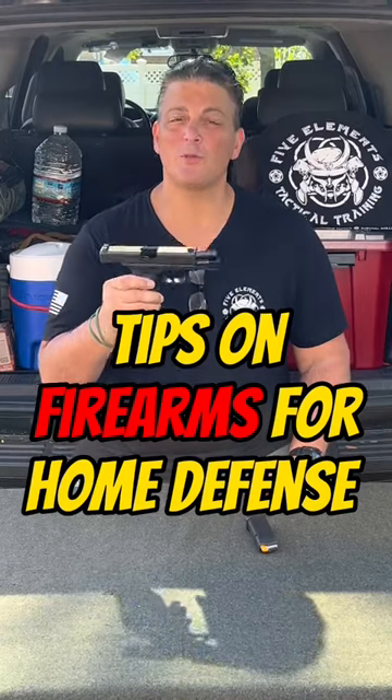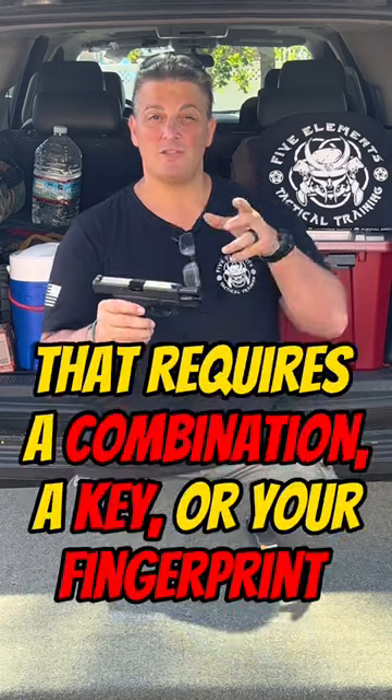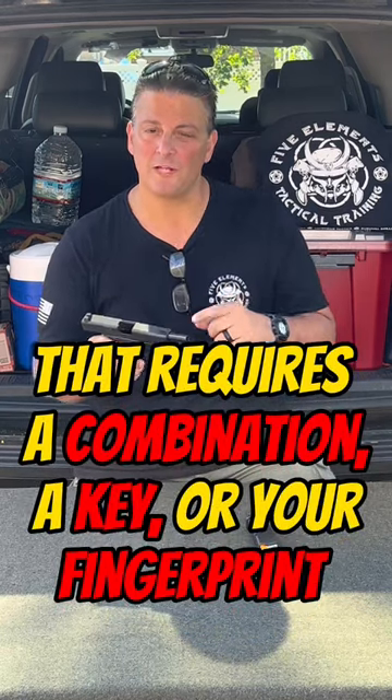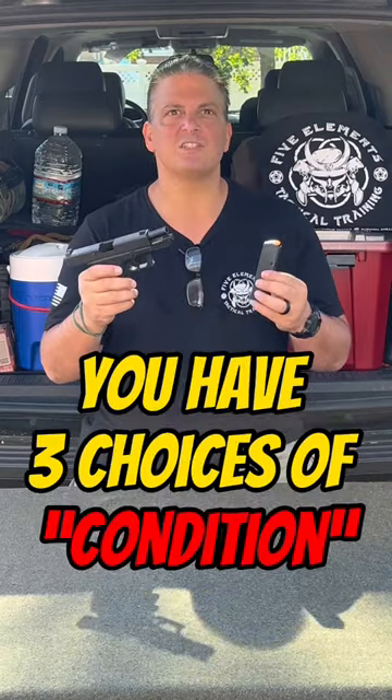When it comes to having a firearm in your home for the purposes of home defense, you're going to keep it in some sort of safe that requires either a combination, a key, or your fingerprint. Once it's in that safe, it's going to be in one of three statuses or conditions.